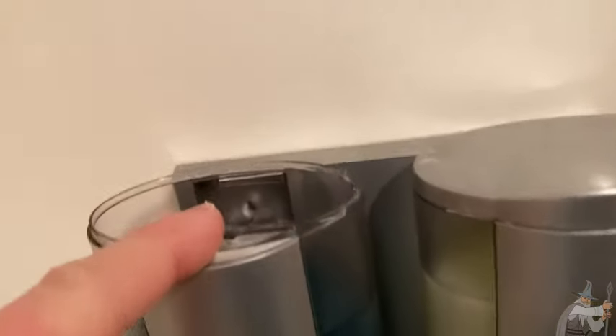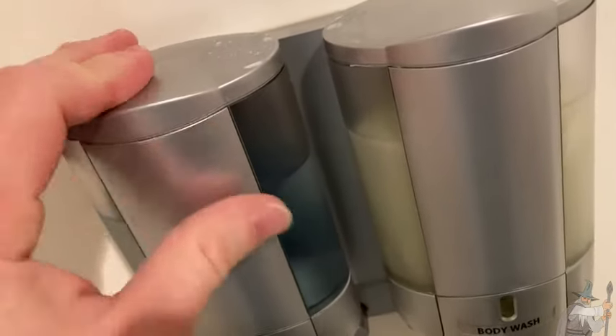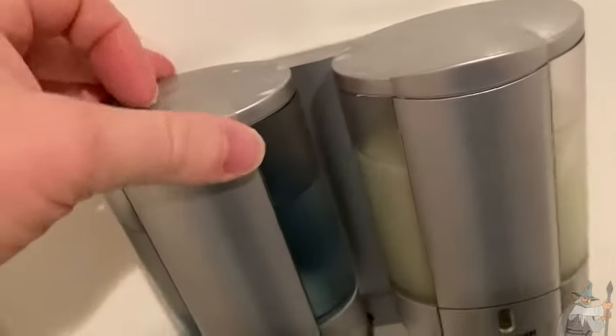To put the stuff in, you just take this out and you pour it in there. It's really easy, not hard at all. It just goes right back on there — it comes right off, goes right on. So super easy to do, it's not difficult.